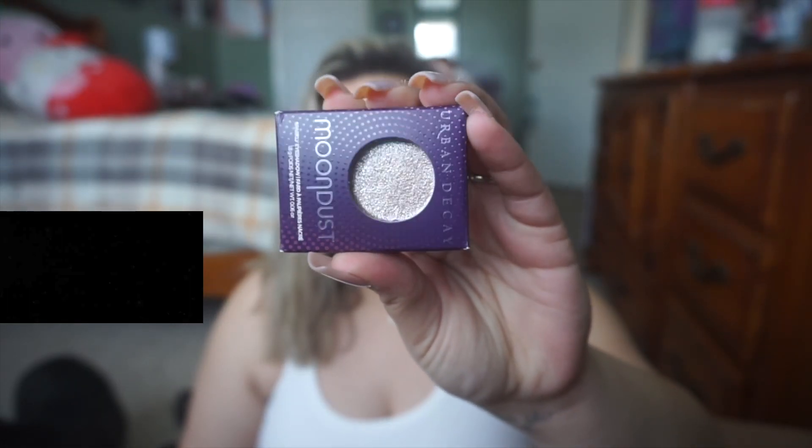Living Proof Full Dry Volume and Texture Spray — obviously I have short hair, my hair is very flat and very fine. I've got a lot of breakage going on, so I just need something to give a little extra texture, and I do love Living Proof as a brand. It's worked very well for me. Urban Decay Moondust Eyeshadow in Space Cowboy — everyone was talking about this like a month ago. I've always loved putting some kind of eyeshadow like this in my inner corner just to brighten up my eyes. I've got another one, as if I don't already have like three.